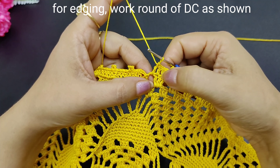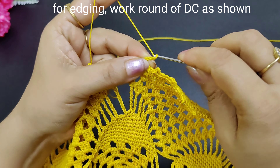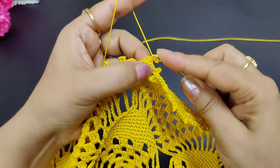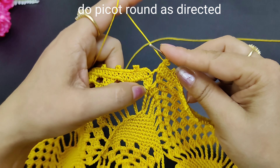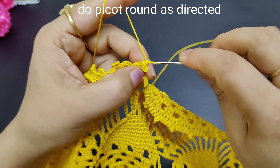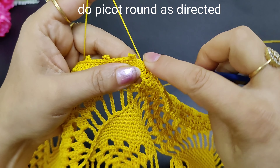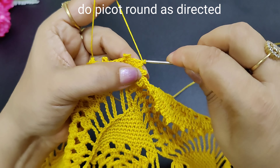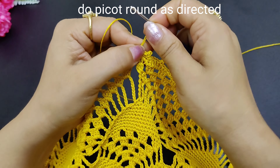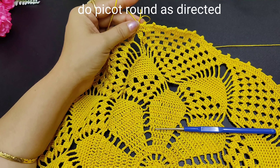After 3 double crochets, we have made a double crochet. Then we will make a picot. After making a double crochet, we will complete this whole round. And the cloth that you are making is also completed.